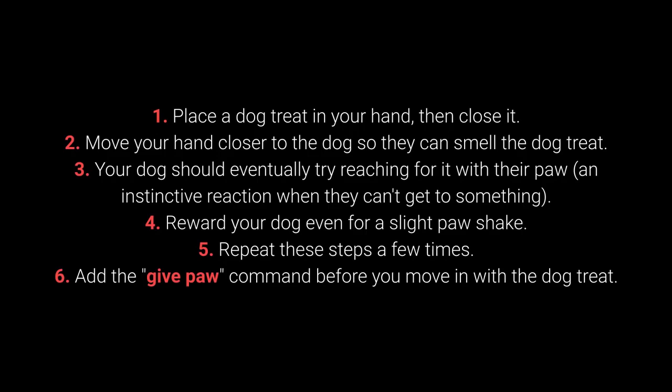Step 1: Place the dog treat in your hand, then close it. Step 2: Move your hand closer to the dog so they can smell the dog treat.